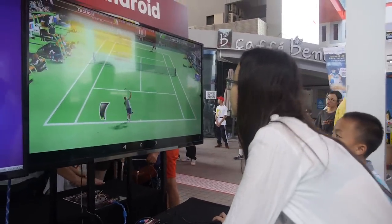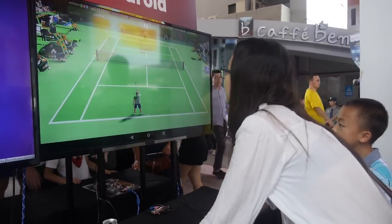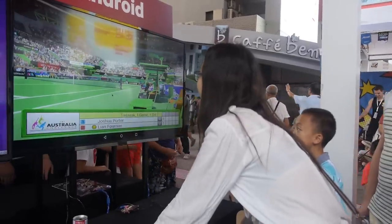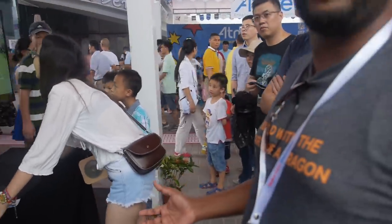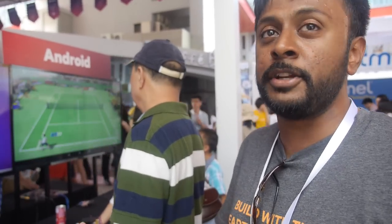This demo is running Android and is fully graphics accelerated. It's running a standard Sega tennis game — showing how well the graphics perform on a board that costs just $75. You could even call it a console killer — it's a general computing platform usable for gaming, automation, robotics, you name it.